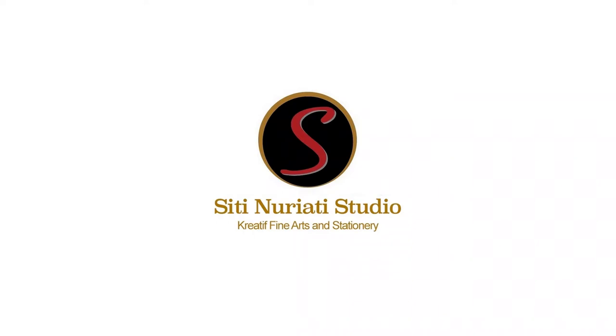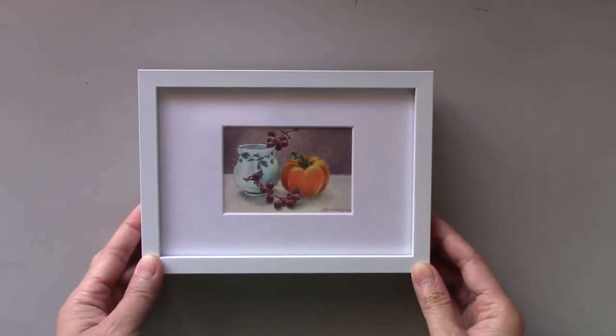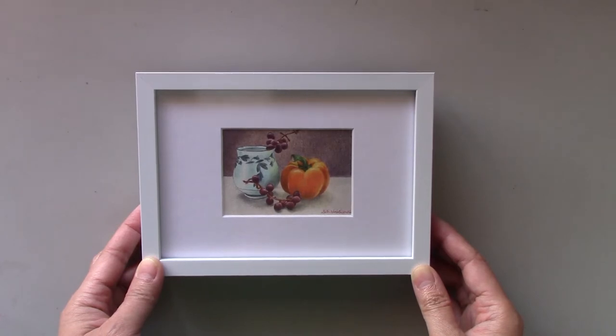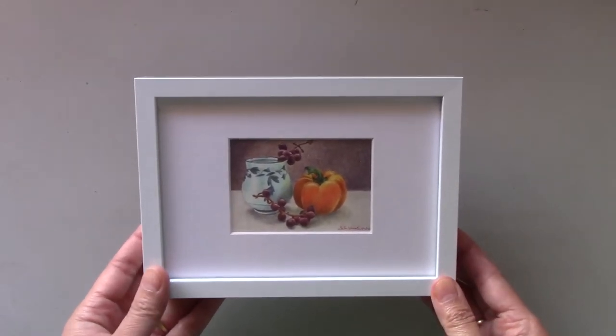Hi there, Citi here from Citi Narati Studio. This still life painting of a Chinese mug, grapes, and a yellow pepper will stop your guests in their tracks. Although small, this painting will surely make a great impact in any room.